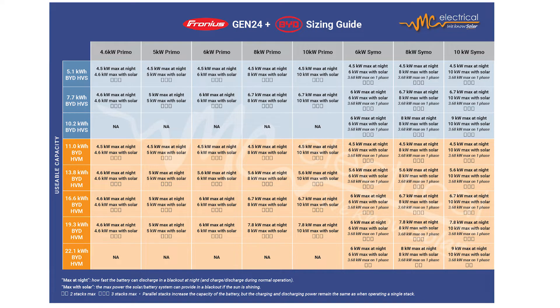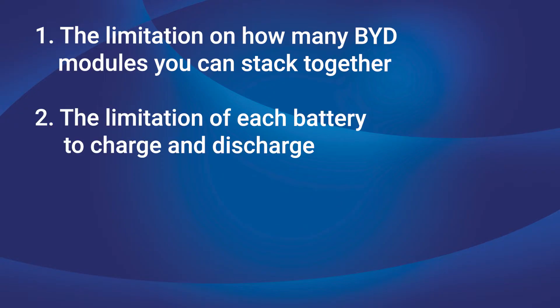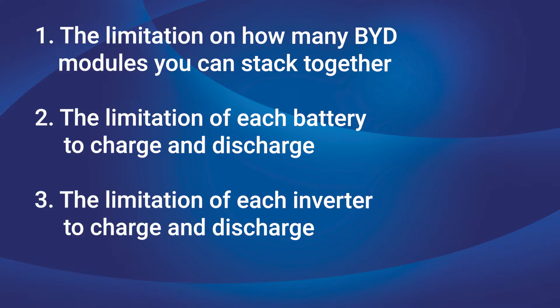This whole chart is really just a summary of three limitations. Number one: the limitation on how many BYD battery modules you can stack together. Number two: the limitation of each battery to charge and discharge. And number three: the limitation of each inverter that it's paired with to charge and discharge.